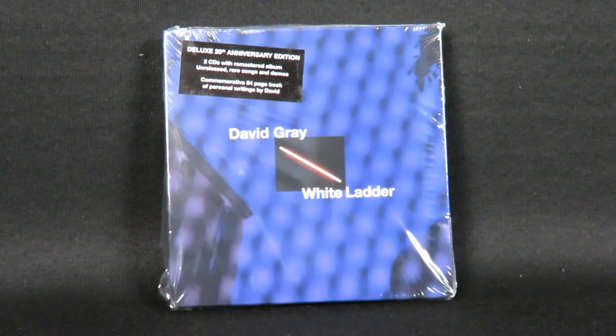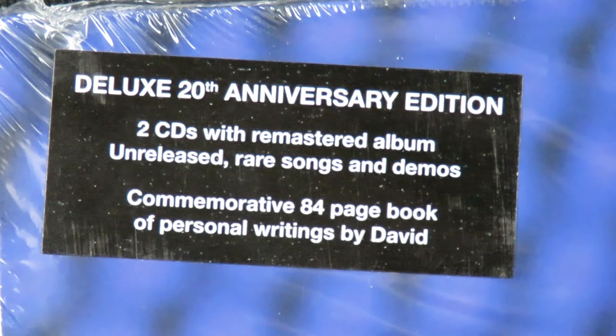I wasn't necessarily going to do a video on this one, but I was so impressed by this package that I wanted to share it with you as an example of how a great deluxe edition can be done.